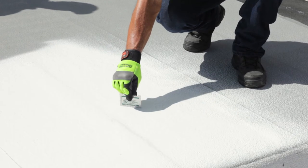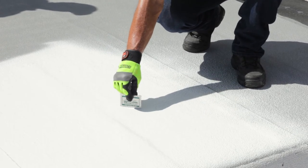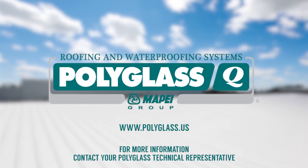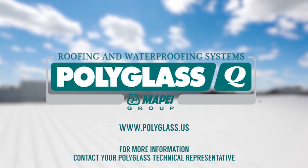Periodically check the application thickness using a wet film gauge — in this case, 24 wet mils. For more information on proper PolyGlass Roof Coatings installation, contact your PolyGlass Technical Services representative.